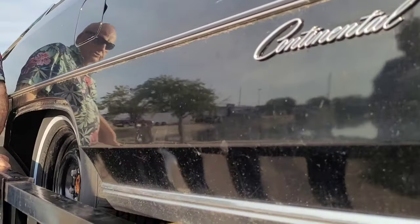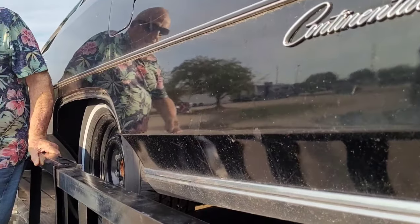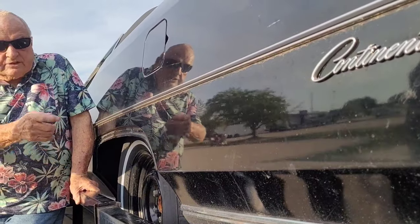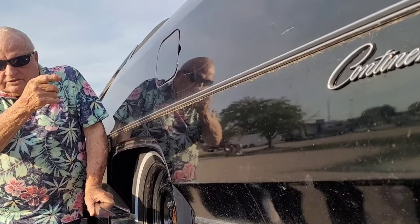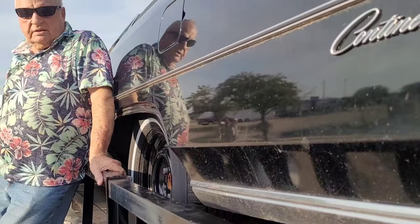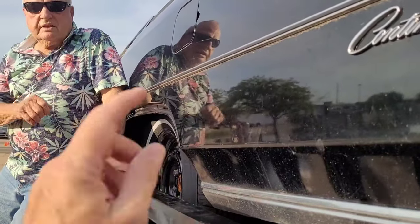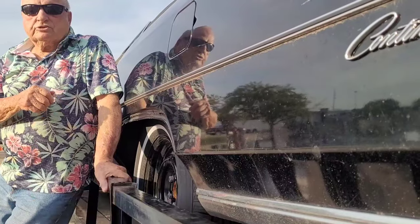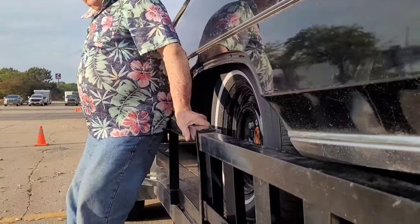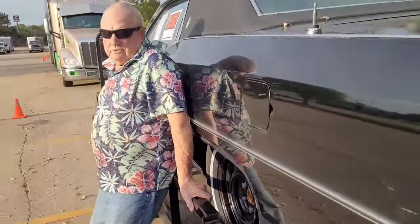The reason the fender skirts are off is because when they were taking the tires off, they scratched one of them up. So he just told them to sand them all down and get them ready to paint — he'll have that done too.